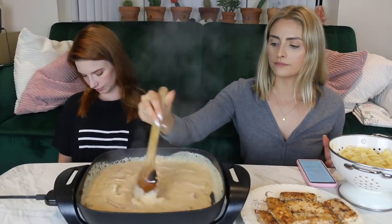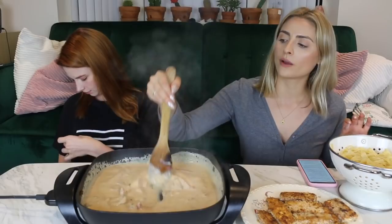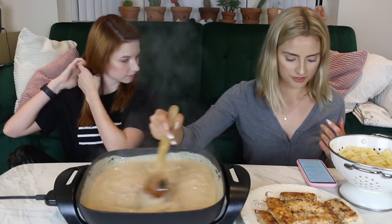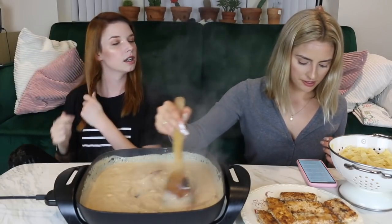Someone in our last video requested pasta, and someone requested noodles, and someone else requested more cooking videos — so this is for all of you guys. I feel like people were getting over our noodles for a while, so I'm glad they're back. Does this count as noodles? I feel like this is more pasta. Pasta noodles. I don't know if they have that same buoyancy that Korean noodles do, or like ramen.